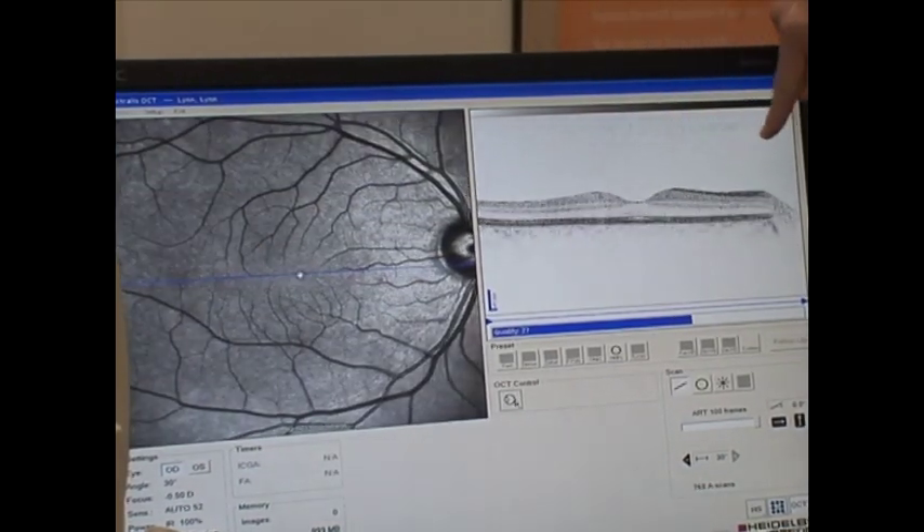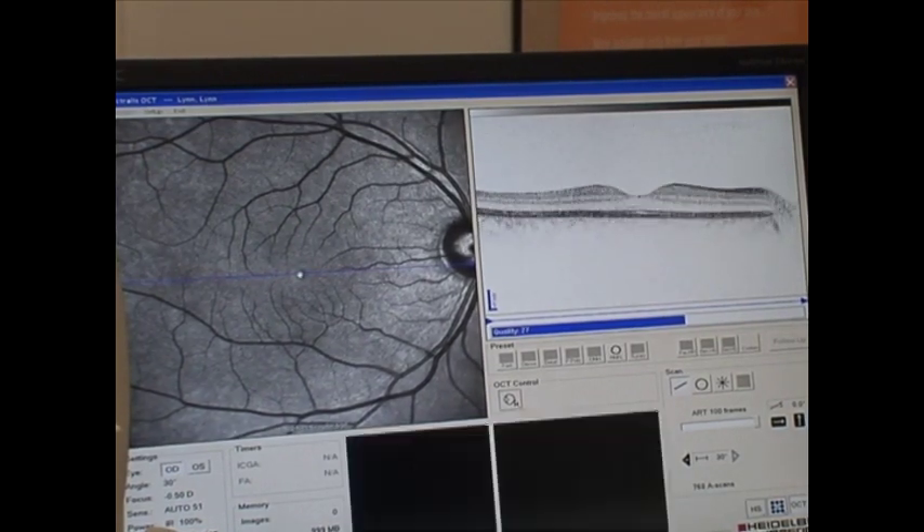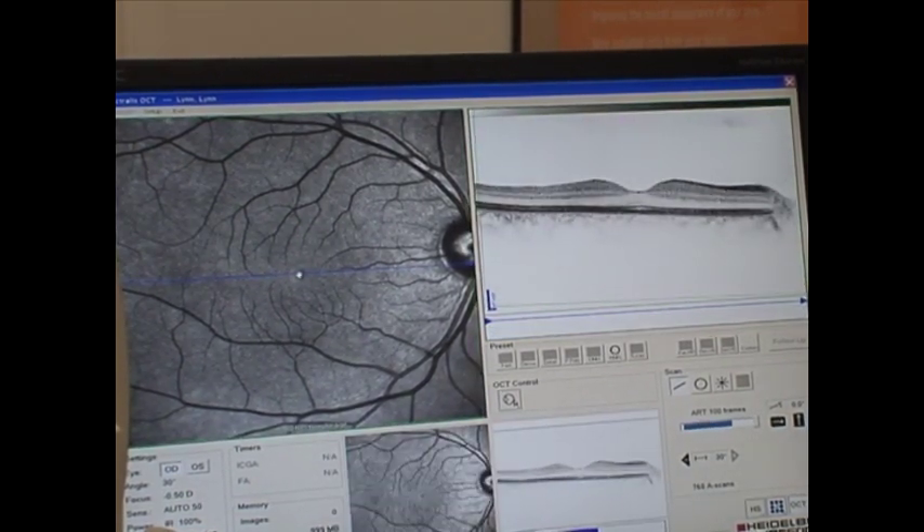scanning across the surface of Lynn's retina, looking for fluid, blood, and abnormal vessels that might be there from macular degeneration.